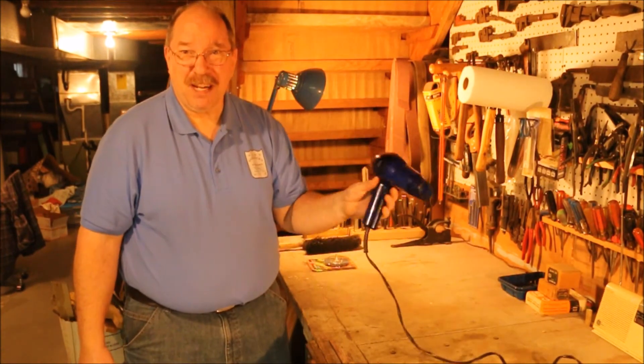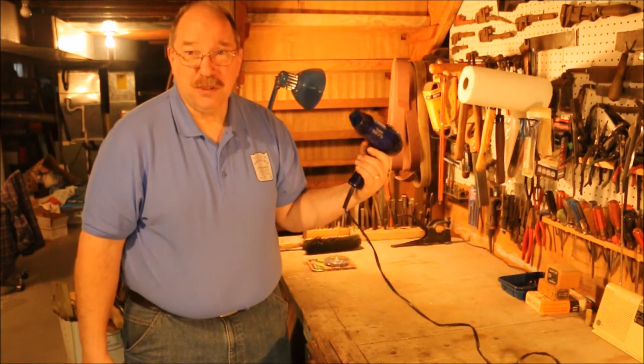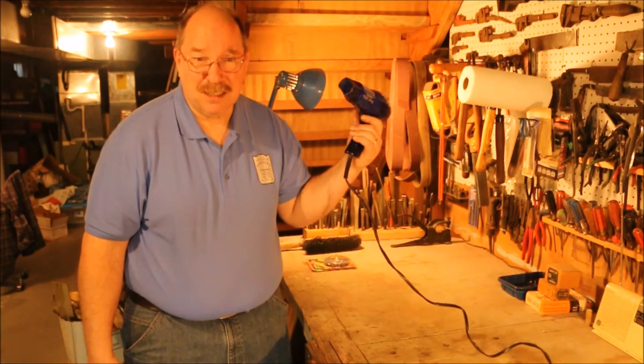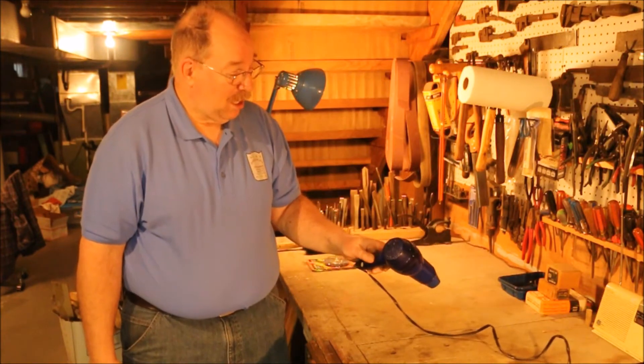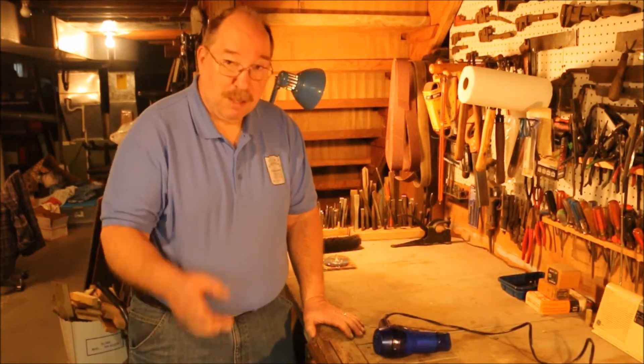Must be some styling advantage to that. I don't use a hairdryer very often because quite frankly my hair gets dry at about the time I step out of the shower. So what am I doing with a hairdryer? Well I'm going to show you.